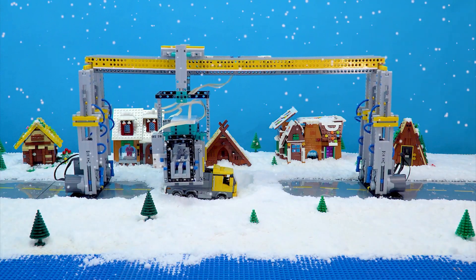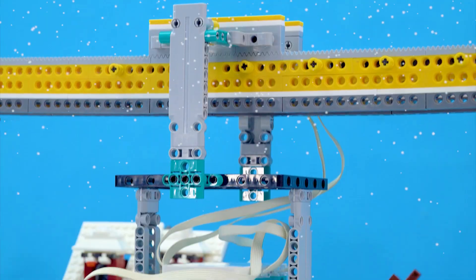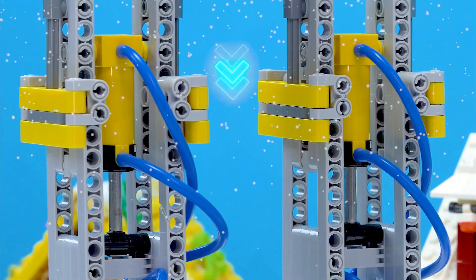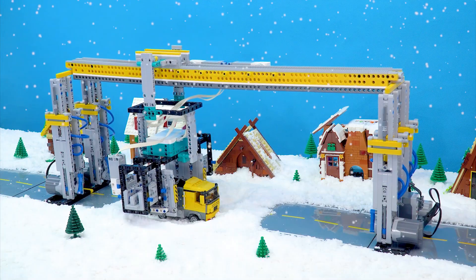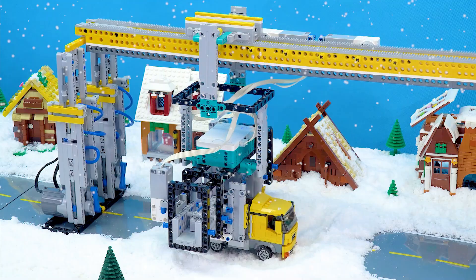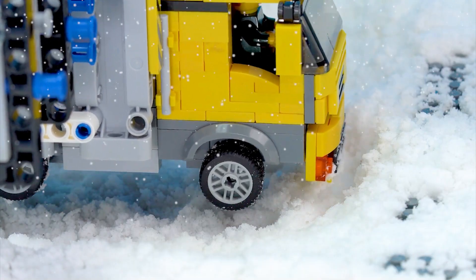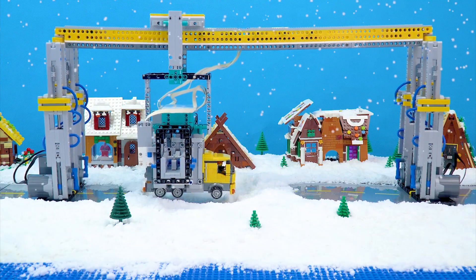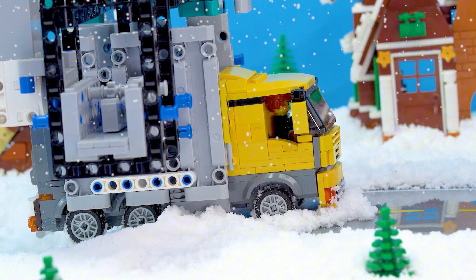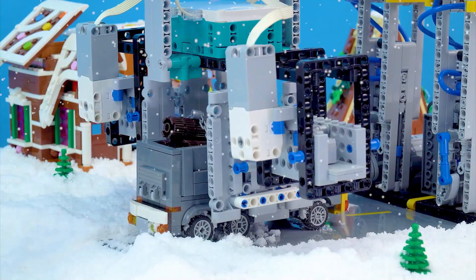Piston lifting crane is ready. These pistons help the tower crane move down. Then the two brackets clamp tightly to your car and lift it up. How lucky, my car is free. Next, the rail moves your car to a safe position. Now you can continue your trip. Thanks for helping me. Have a nice day.